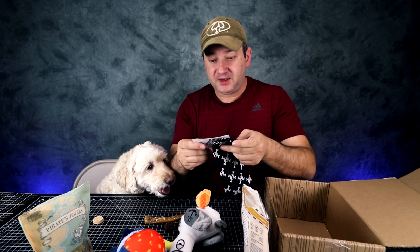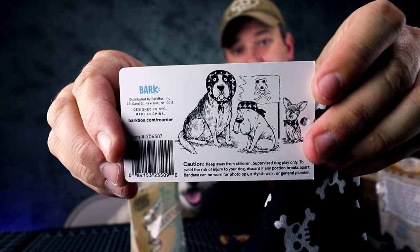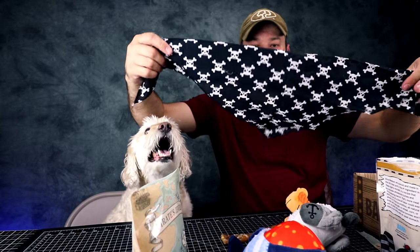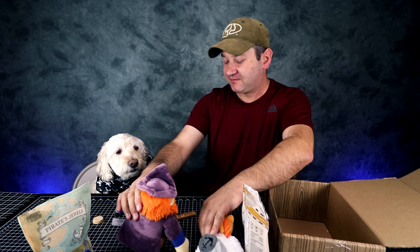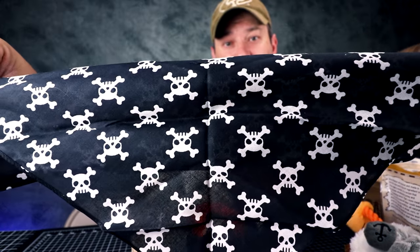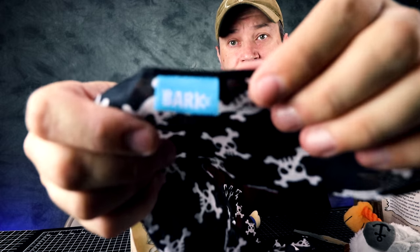And we have the Bark Box Beard Bandana — 'Shiver me pictures.' Let me cut this plastic piece off. So it's a little doggy bandana, basically. You can put it around his neck. So this is what the bandana looks like — basically a lot of pirate skulls. And I think it has a Bark Box logo on it, even. It does.